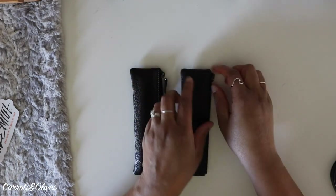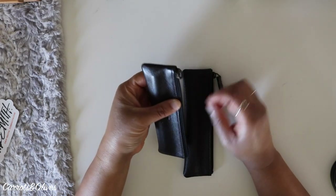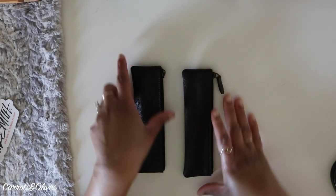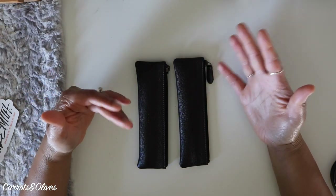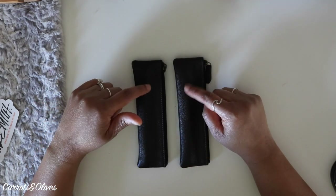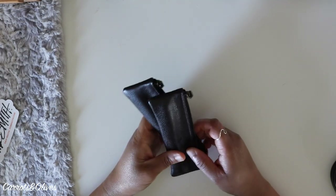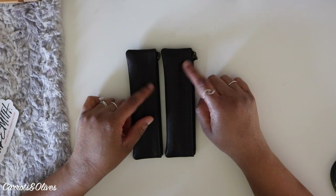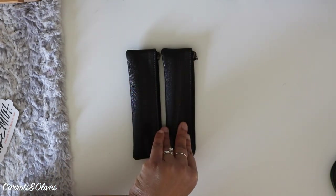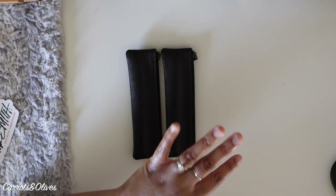The two pens I sent were a Y Studio fountain pen and an Esterbrook fountain pen — both over $70, bought from Pen Chalet. Most pens from Pen Chalet have been fine, but these two didn't write as nicely as I expected. So I felt these would be a great opportunity to send to a nibsmith for a basic nib tuning and smoothing. They do also offer custom grind work like stubs, nib rounding, and size options from extra fine to broad.